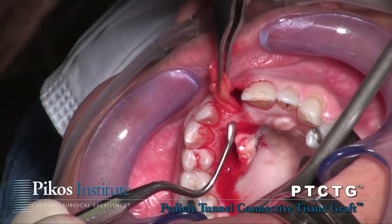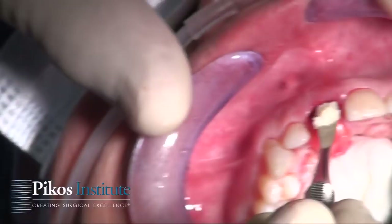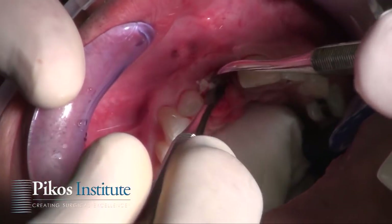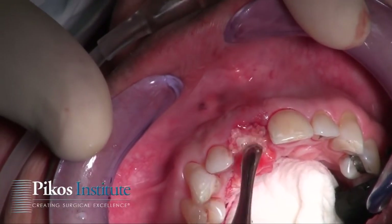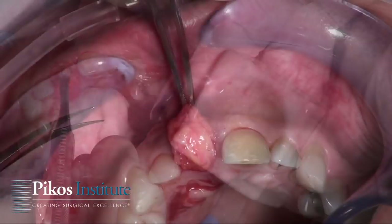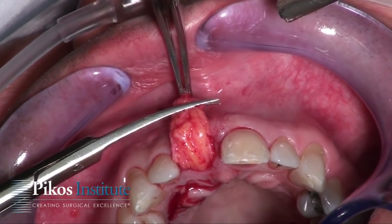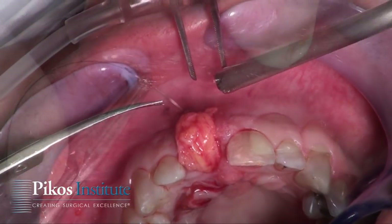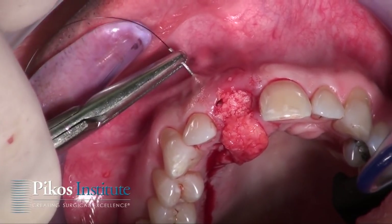As you see, I'm using the curette to move it into position and now I can grab it and just tunnel it right up through. This is mineralized allograft that I use routinely for socket grafting — this happens to be Mineros. I'll take tissue scissors now and just trim it.